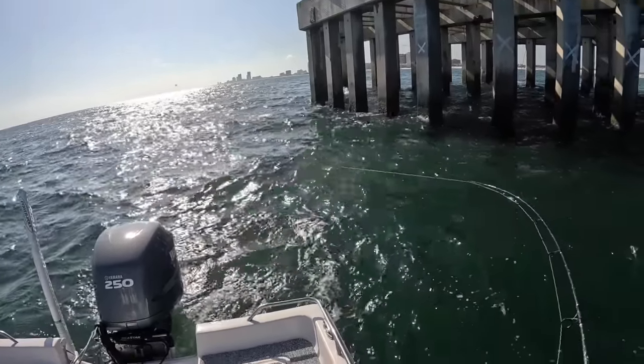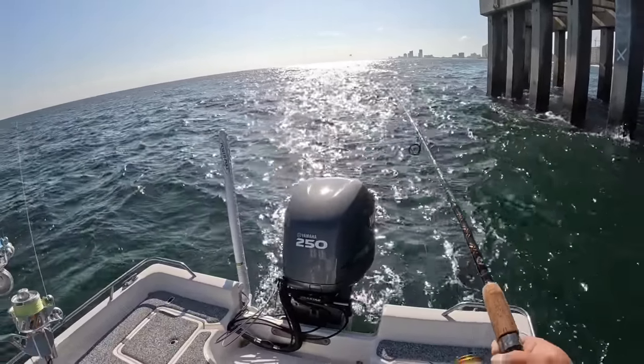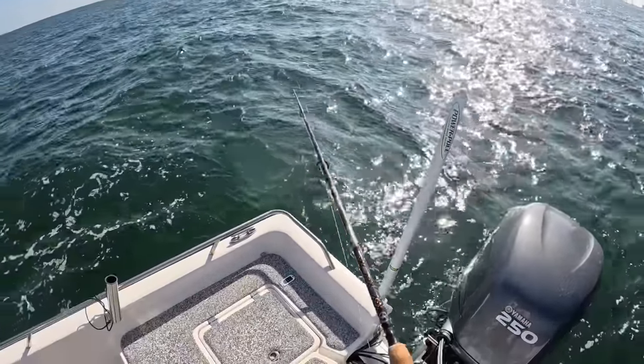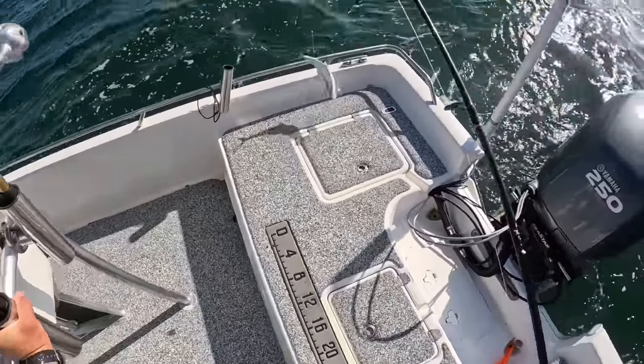Still catching them — that's good. It's definitely slowed down a little bit but at least I'm still getting on them. He wants to come on this side — there you go. Another fish!